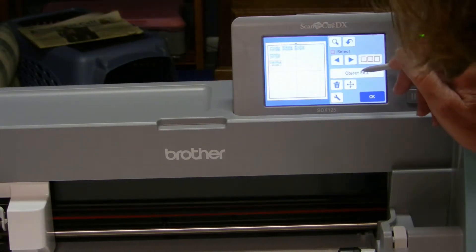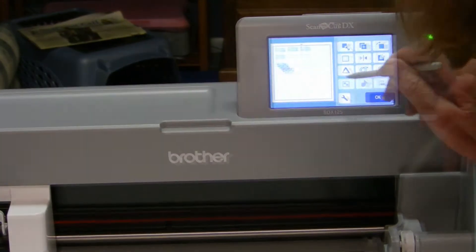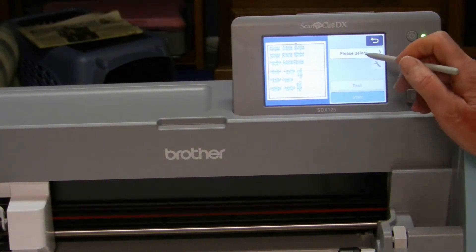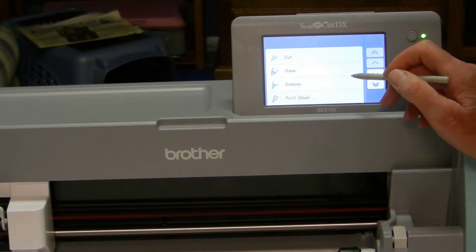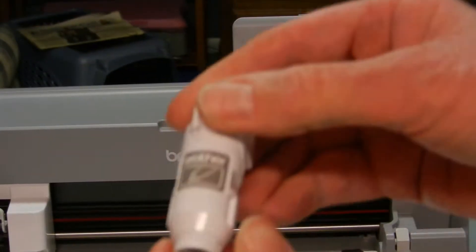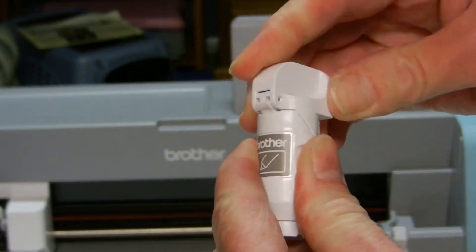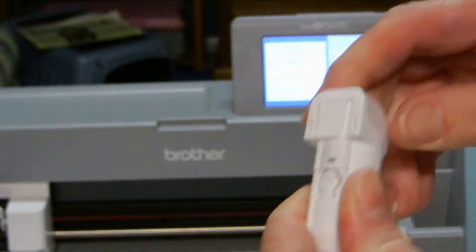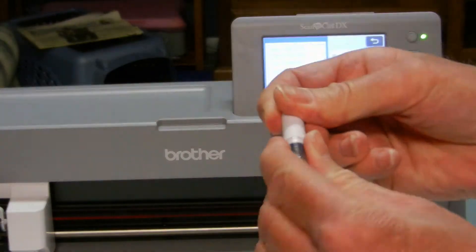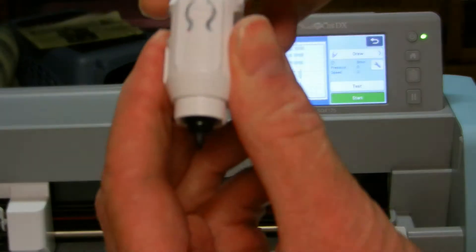If you have an older model you can save it to a USB as an FCM. Then I select OK and then I select draw, and the part of the file I saved as a draw file — which is the outline of the words — comes up. Then I open up the pen holder that came with the machine, which I believe also comes with some of the older models, and put in a small pen that comes with the machine. You can order other colors. Then I just put the pen in the holder and close the clasp.